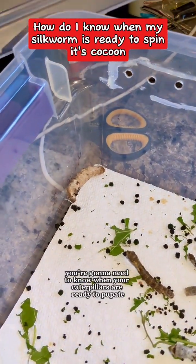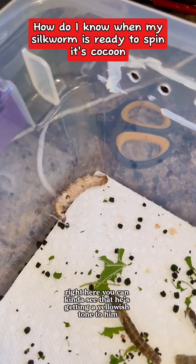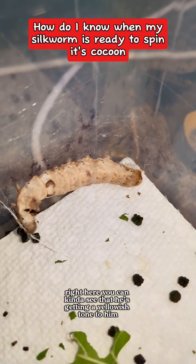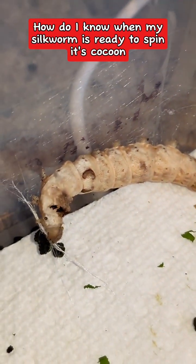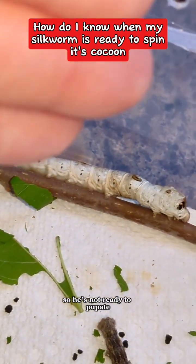If you're going to raise domestic silk moths, you're going to need to know when your caterpillars are ready to pupate. Right here, you can kind of see that he's getting a yellowish tone to him versus that guy — you see how white he is still? So he's not ready to pupate.